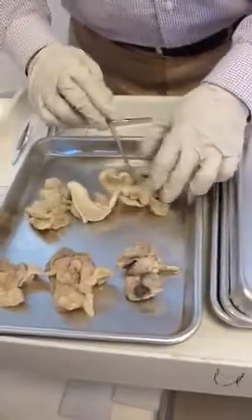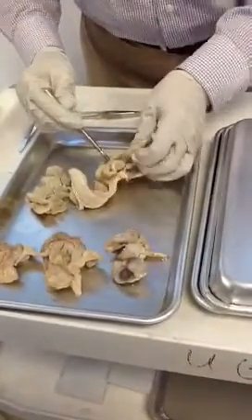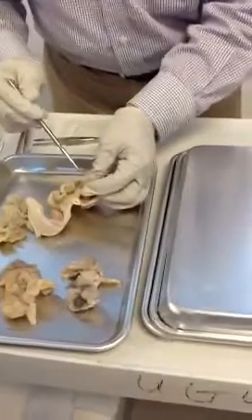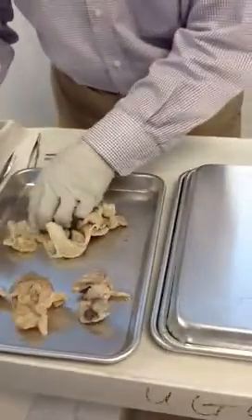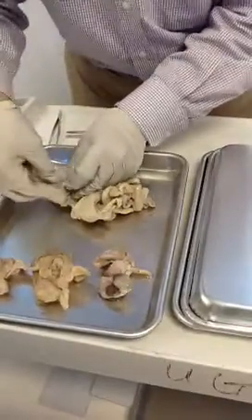It goes all the way up, and then finally you can see they all shrink. Here's the ovary — it's shrunken. This one can also show — let's see where the ovary is. The ovary is shrunk; it's a small one.